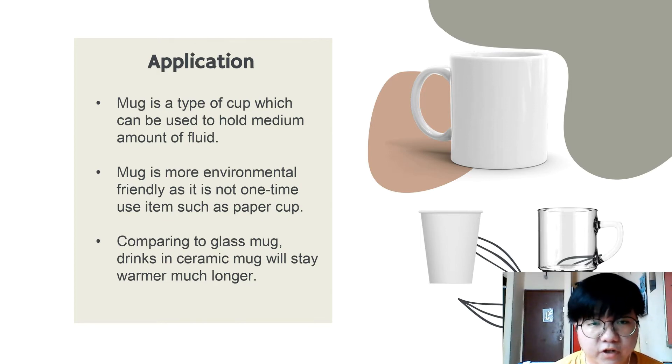A mug is more environmentally friendly as it is not a one-time use item and it is reusable. One-time use items such as a paper cup will create a lot of waste and eventually will cause pollution to the earth.